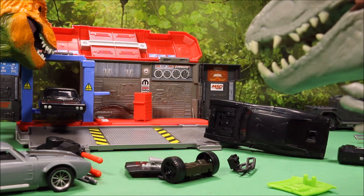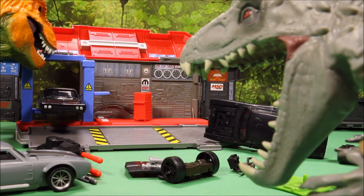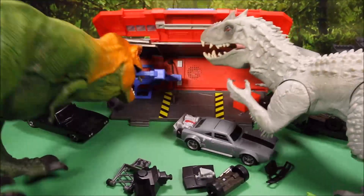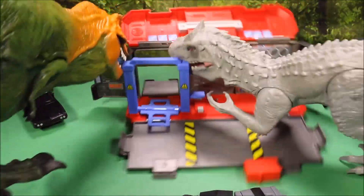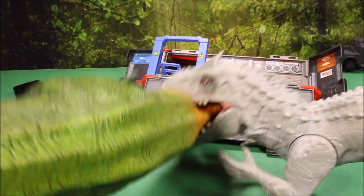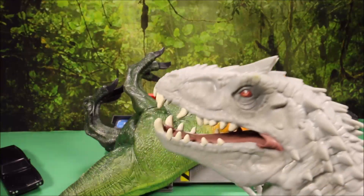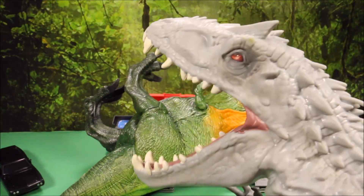Check it out — Indominus Rex has come to help destroy the garage! Oh man, they're trashing everything. He's got the T-Rex — he wanted it all to himself! Oh, he's coming — run for it guys, run!